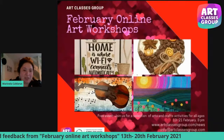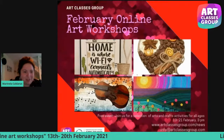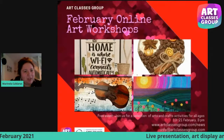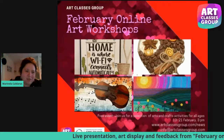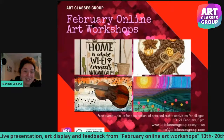It was a very busy week for us and many people attended our event. I want to show you what we have done and the artworks from our students. So let's get started and see the achievements.